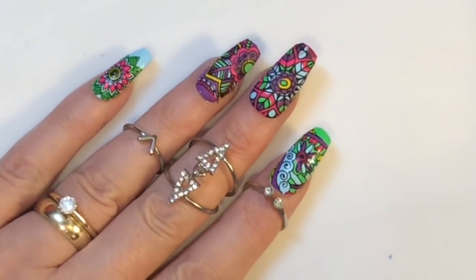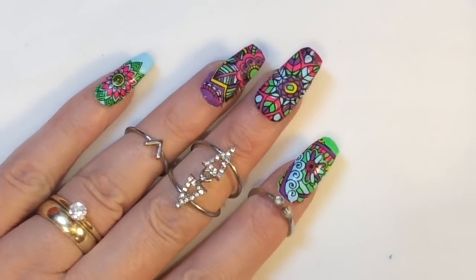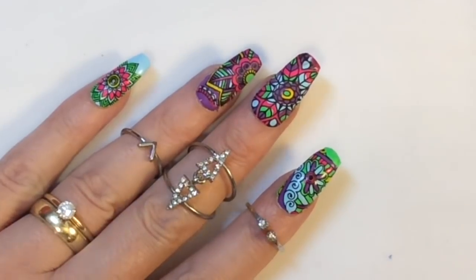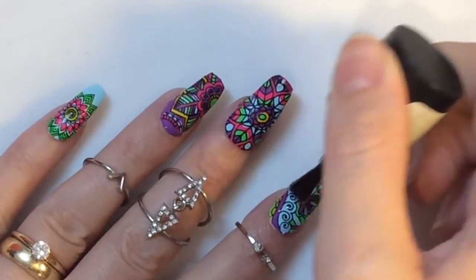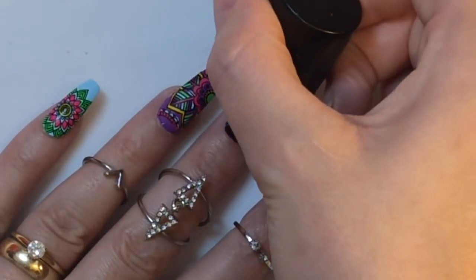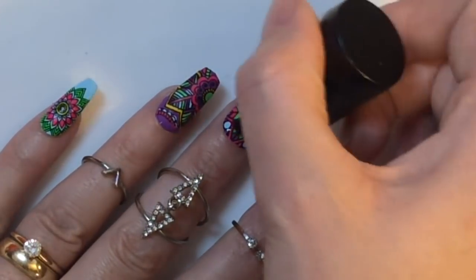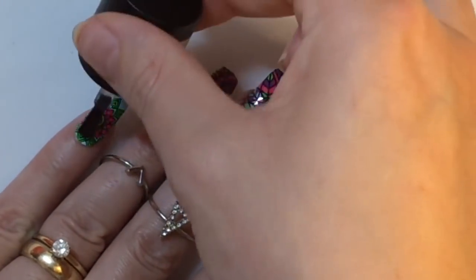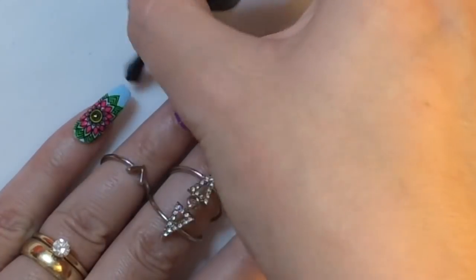I've done that on all of the nails and I really love the pinky and ring finger — that's my favorite of the designs. I'm finishing it off with a top coat — I'm using my Madam Glam matte top coat, which just looked better that way. This will be cured underneath your lamp for the proper allotted time.